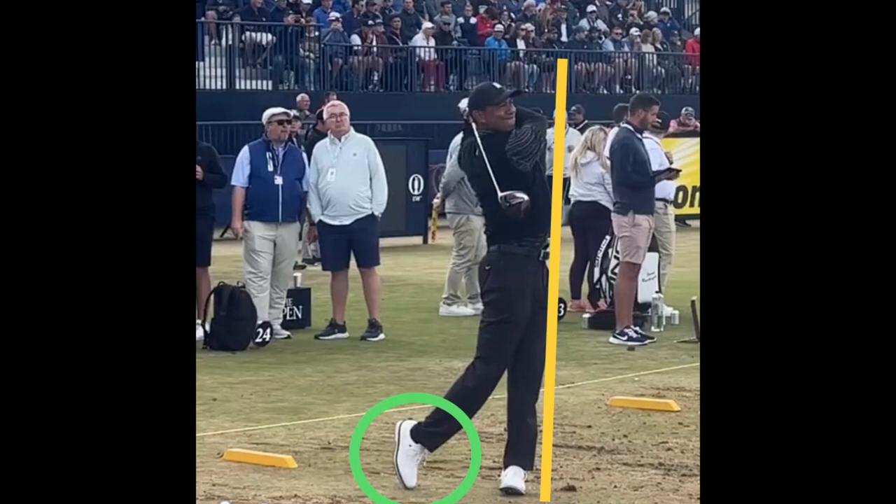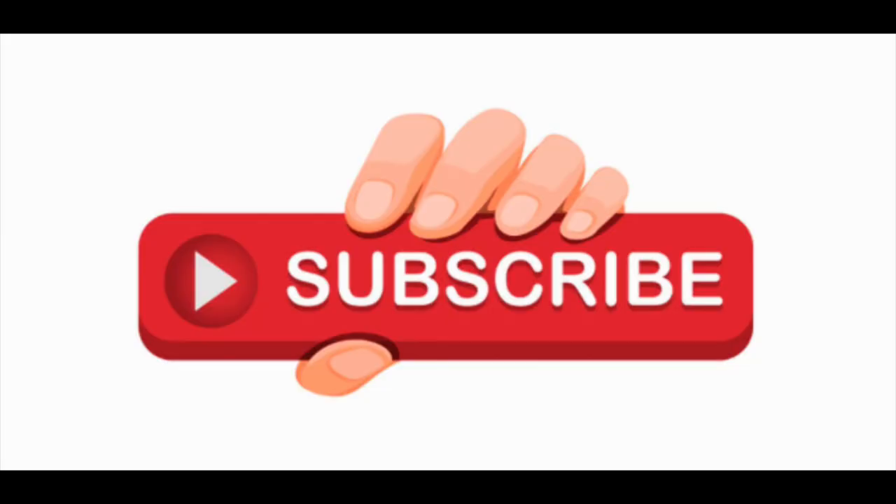That's something you guys should do at home too — go in the backyard and practice finishing nice and balanced like Tiger Woods here. Take this video with you and watch it a million times, because visualization helps you see what's going on and helps your brain achieve it. If your brain doesn't know what to do, it's not going to do it. Practice going outside and making balanced finishes — that's really going to help your swing.